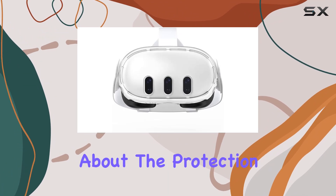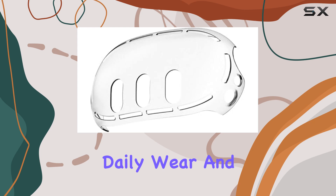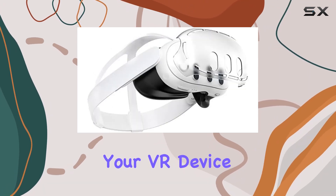Plus, it's not just about the protection — it's also about longevity. By shielding your headset from daily wear and tear, this cover helps extend the life of your VR device.